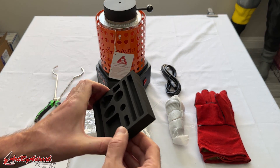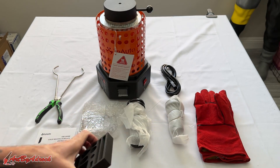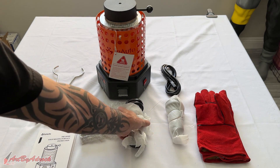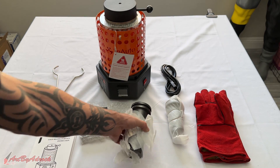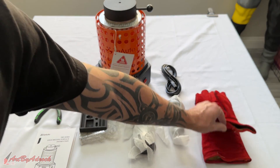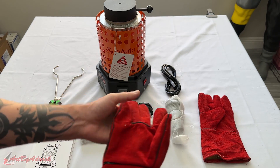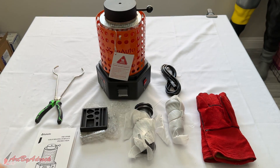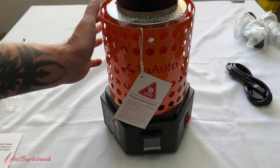It does come with a graphite mold with a bunch of different designs. It comes with a three kilogram crucible and a one kilogram crucible, a nice pair of gloves, and the power cord. So let's take a closer look at the machine itself.